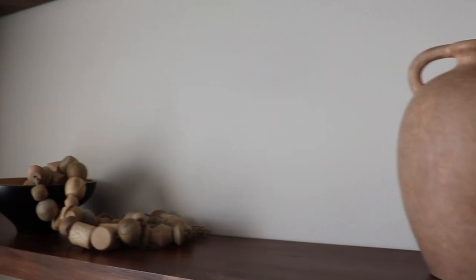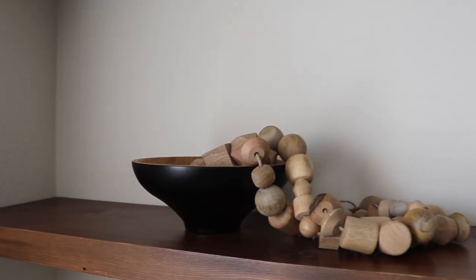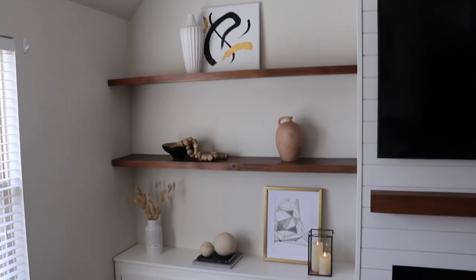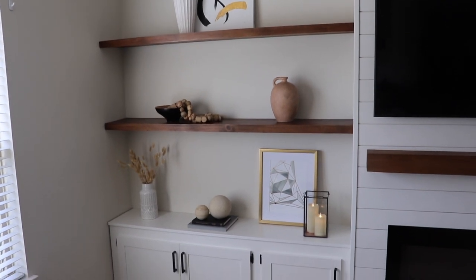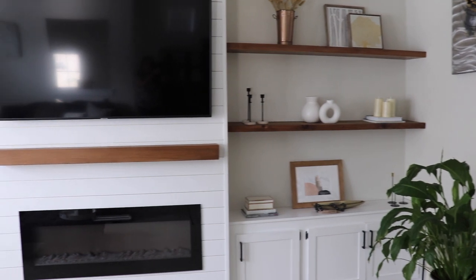Overall I love how the shelves turned out and how the other spaces I redecorated turned out. I hope that you enjoyed watching and got some ideas. Don't forget to subscribe if you haven't already, and I'll see you on my next one — bye!